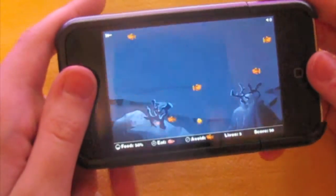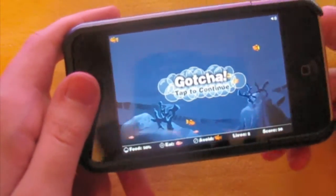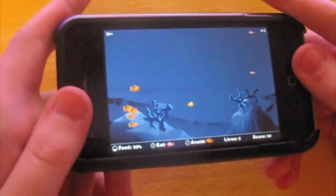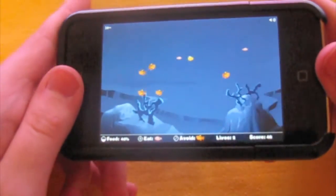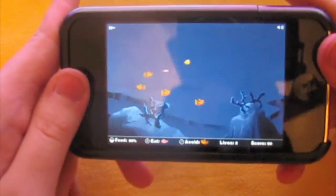Which kind of stinks. And that's what kind of stinks about this game — there are no lives. So if you get hit by one fish, you've got to start all the way over. So if you've got 500 fish and you die once, there's no real way of documenting your score.